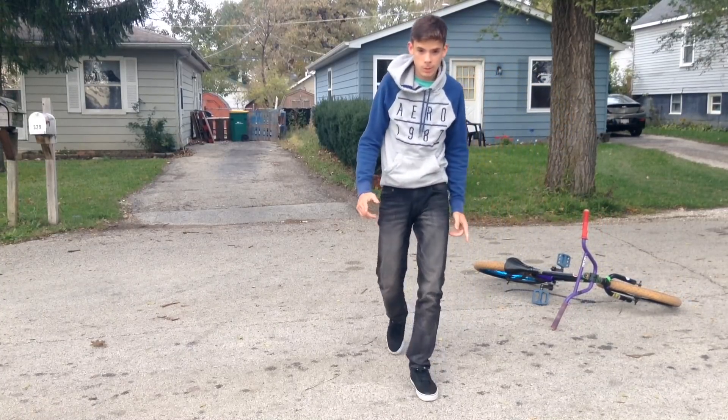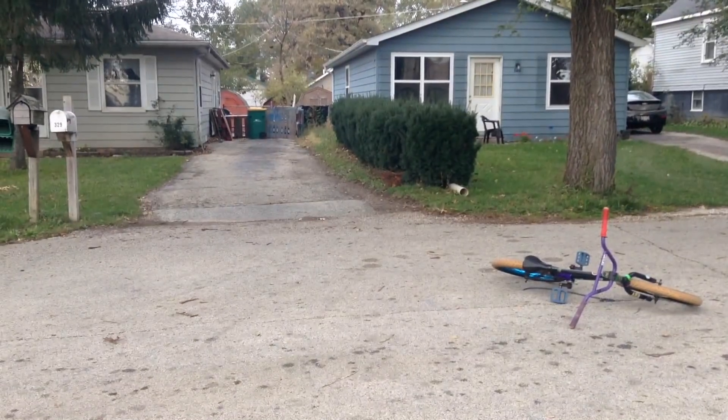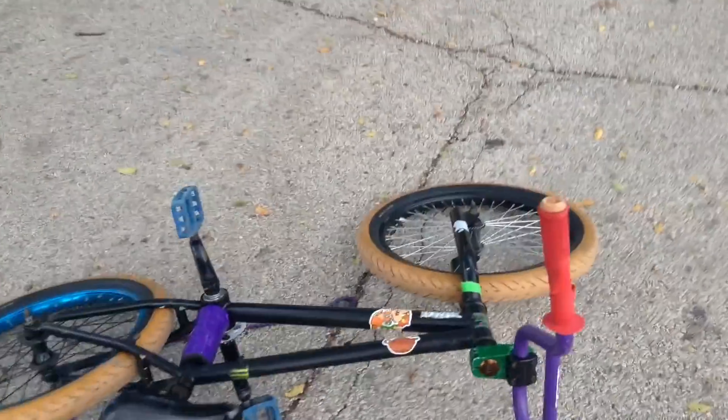Holy shit — and that's why you don't ride Walmart. Can't believe I got that on video. That is why you don't ride Walmart. That's why I need my bike back. Chain went fine though.